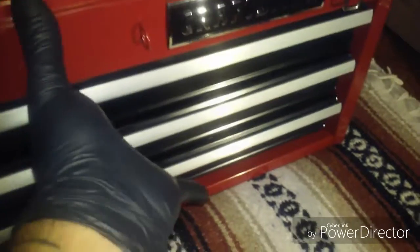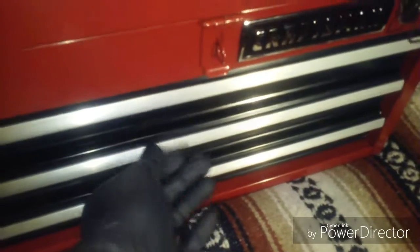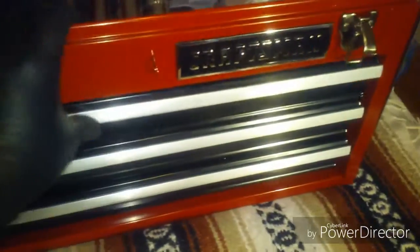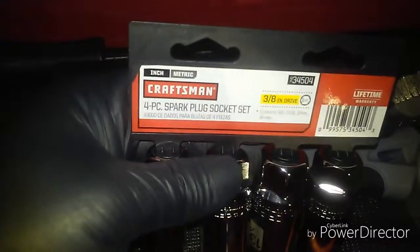Let me show you — you close this, then open this, and then you can open the drawers. I already put some tools in the box. I'm going to be getting more tools, but for now this is what I have in the box.